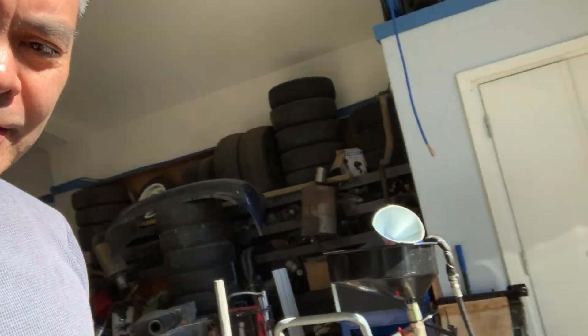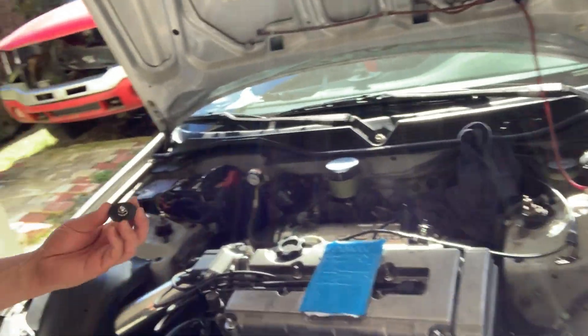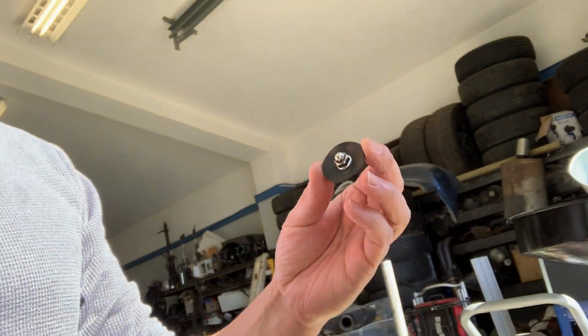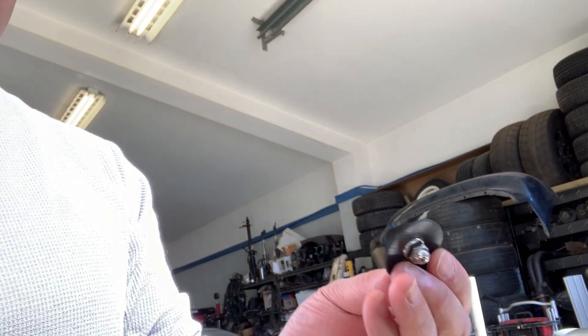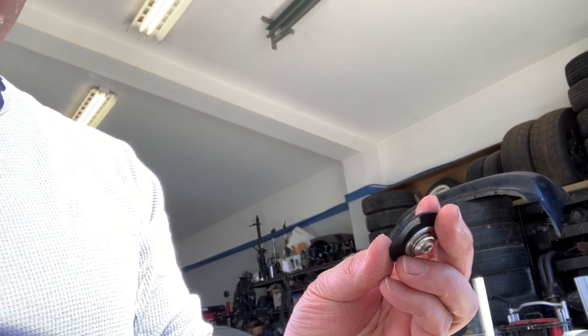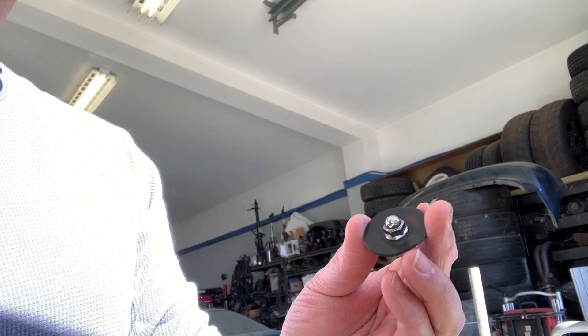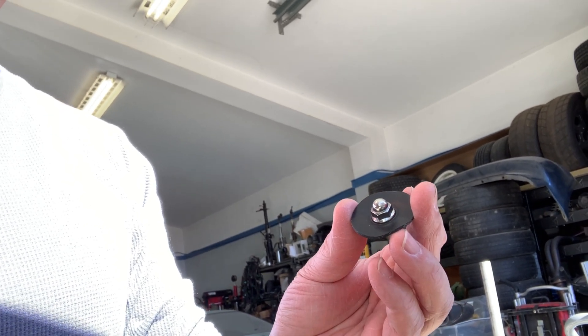We all know what a ticking time bomb these can be — I'm talking about the fuel pressure regulator. I got something here from No Plate Industries, and this is a lifetime diaphragm for a fuel pressure regulator. In this case it's going on the AEM regulator.